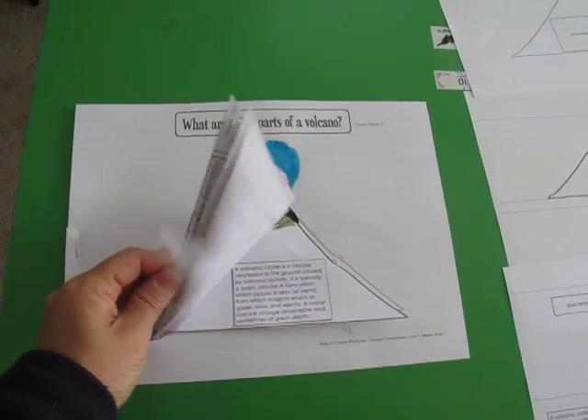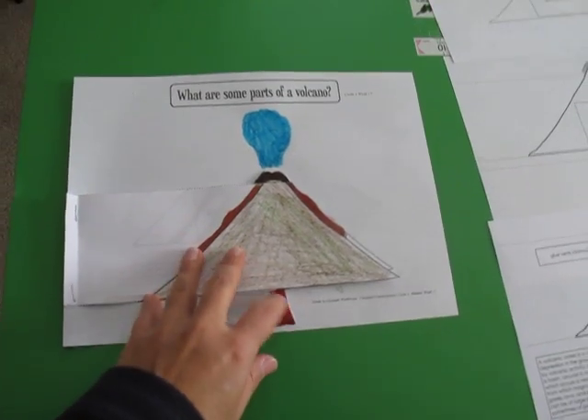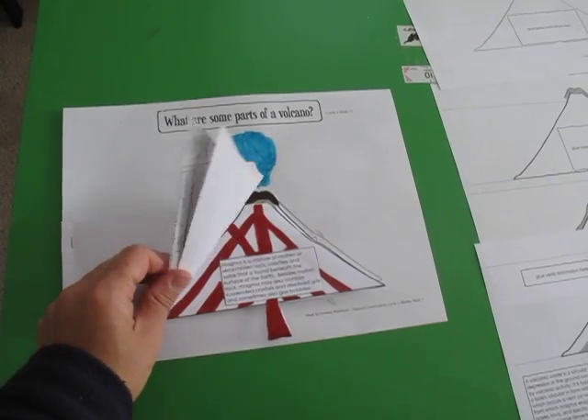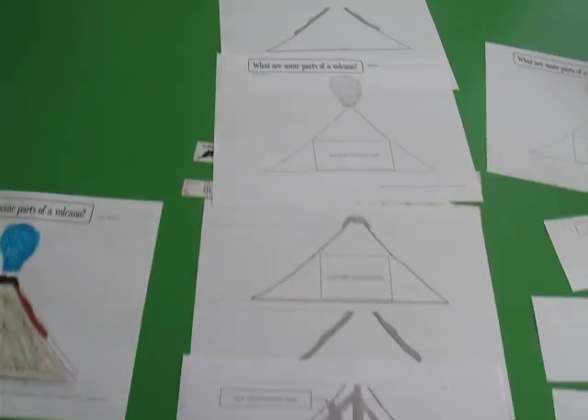Hey guys, so for week 17 I made this other worksheet for what are some parts of a volcano, and I wanted to show you in the video how I put it together, because it's kind of hard to explain and give written directions on something like this. This is how it's going to look when you finish it. It looks like this when you download it.